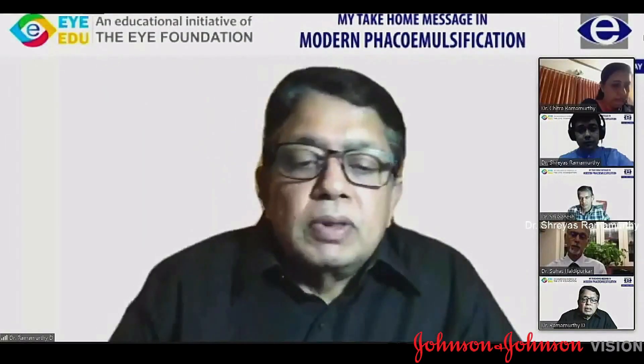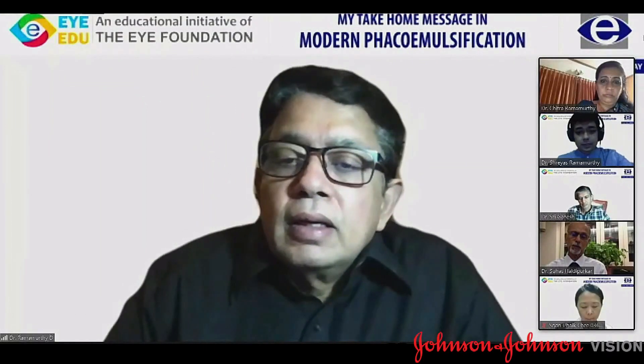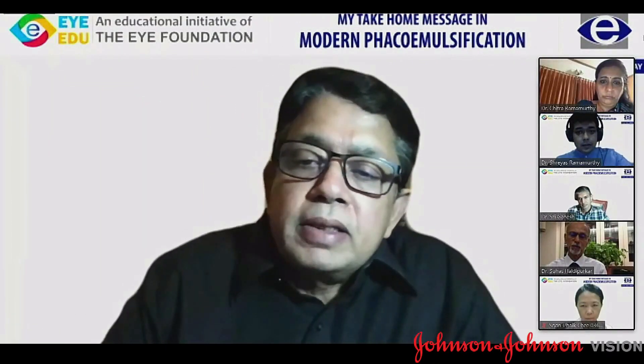Thank you Sreyas for that comprehensive presentation. Jeevan, can you comment? A wonderful presentation by Sreyas and beautiful points highlighted in these cases. One important thing highlighted in the second case is to have enough pupillary dilatation for these cases. Normally the pupils are moderate in all pseudo-exfoliation cases.